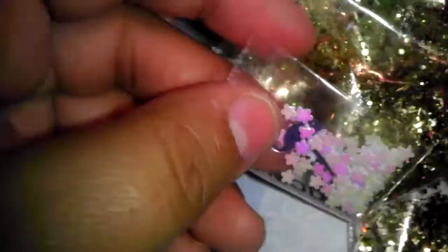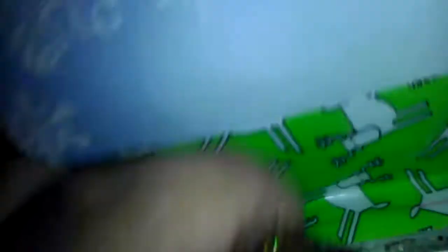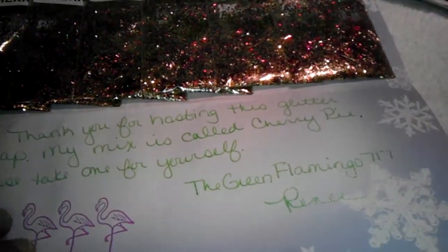She also sent some pink flower spangles — I believe they're all the same. Thank you so much, The Green Flamingo 717, your mixes are beautiful too. That's all that I have received so far.